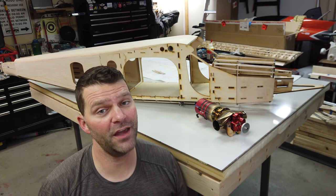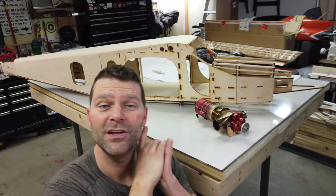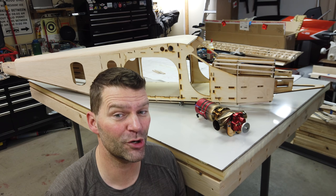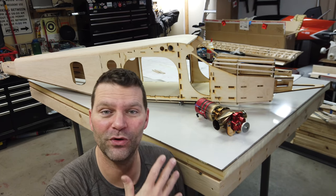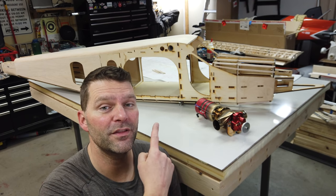Ladies and gentlemen, welcome back to the channel and welcome back to the build of the PC-6 from MR Aero Design, the PC-6 Pilatus Turbo Porter Aircraft. Very, very excited with our progress. Let's roll that intro so we can get started with the build.